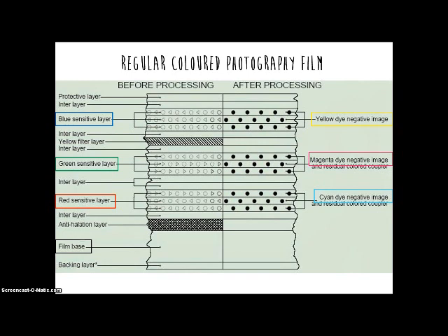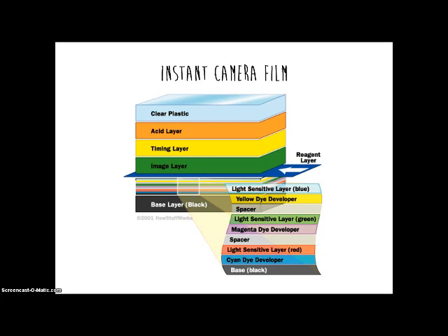Coloured film has three layers of silver compound. The top layer is sensitive to blue light, the middle layer is sensitive to green light, and the bottom layer is sensitive to red light. When the film is exposed to light, each layer will react to the color it is sensitive to and the light patterns will form a negative image. The negative image is formed by the complementary dye colors of yellow, magenta, and cyan.